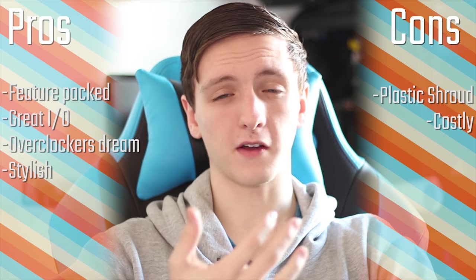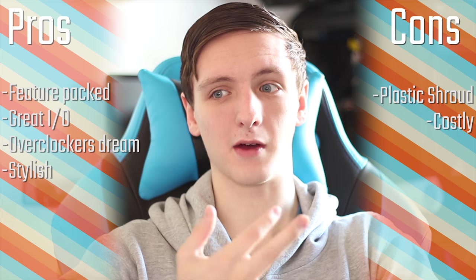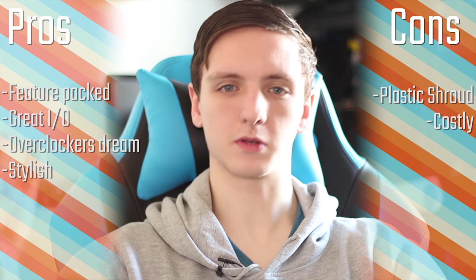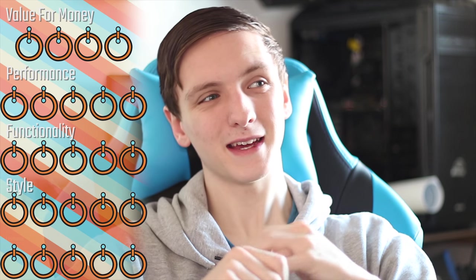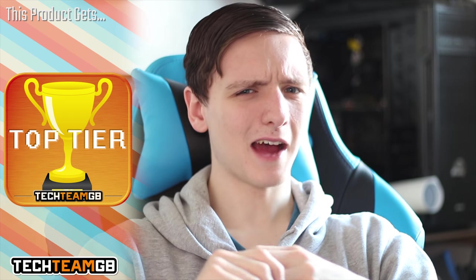In terms of scoring: value for money gets a 4 — while it's not the cheapest board, you get all the features possible on Z170. Performance gets a 5 because most motherboards perform similarly at this level. Functionality has to be a 5 — it's just insane. Styling gets a 5 as well, although it's not quite as pretty as the Formula board they just announced. It is slightly longer than standard ATX, so check your case clearance. The overall Tempted Beauty Score is a 5 — it's an awesome board with very little wrong, earning the top-tier award.